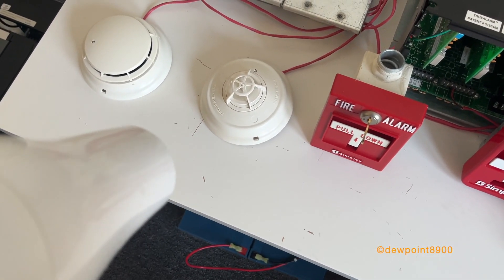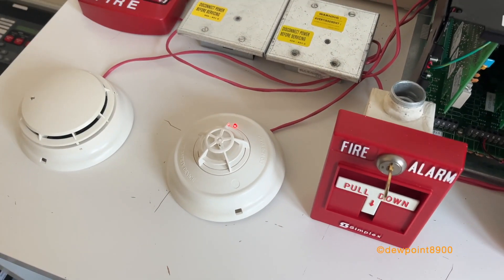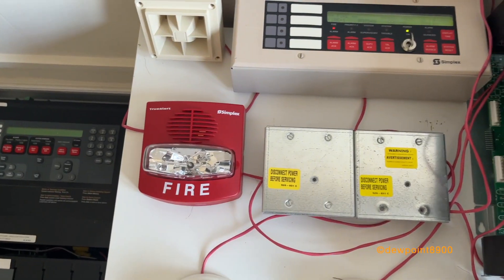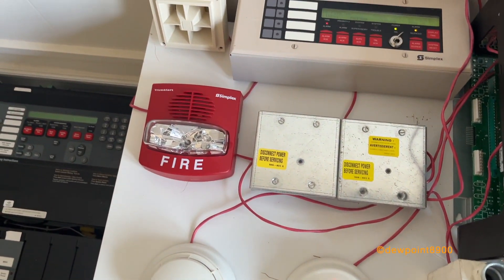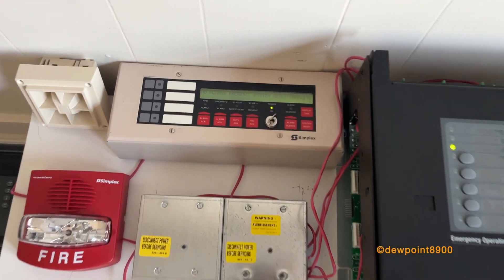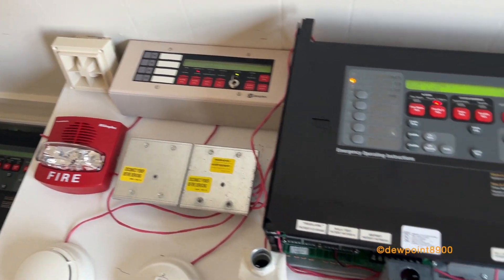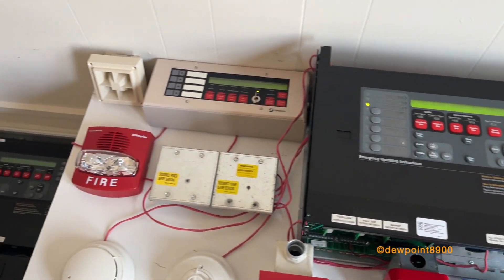Now we'll activate the heat detector. We have an audible silence. Now we'll do the security portion — just like that, real fast, because that's actually really loud.